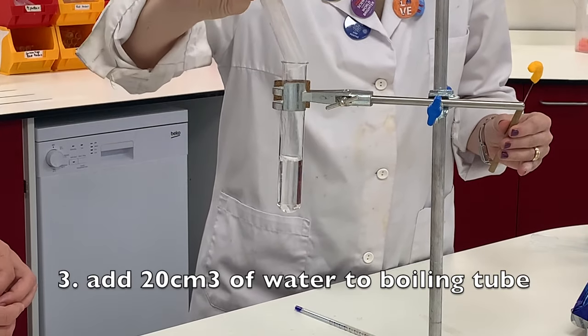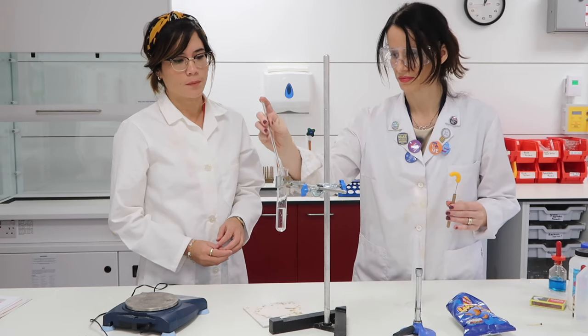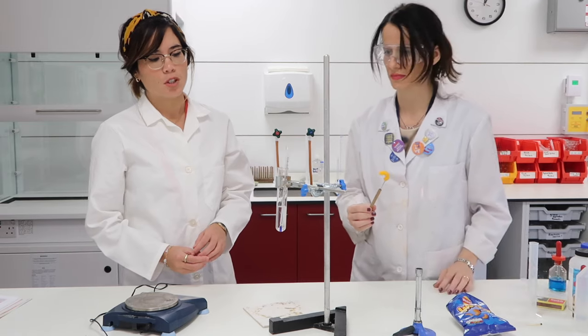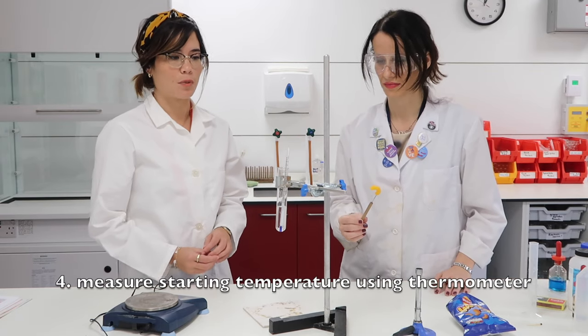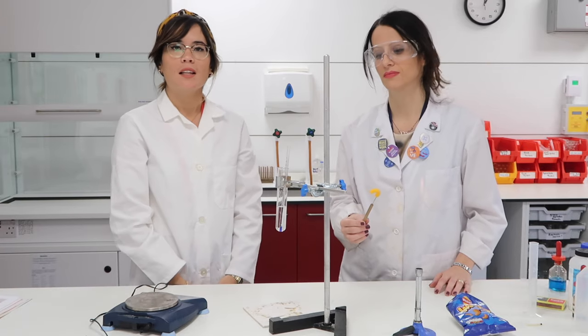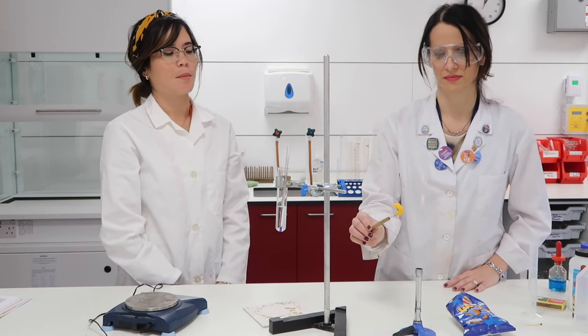Amelia is then going to pop it on a mounted needle. The next step is to add 20 centimetres cubed of water to a boiling tube, and we're using a measuring cylinder in order to do that. Amelia has popped a thermometer into the boiling tube so we can measure the initial temperature — we're just going to wait for it to calibrate.